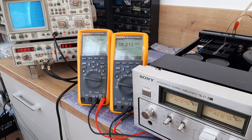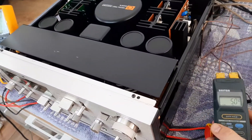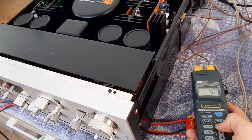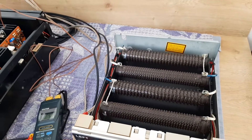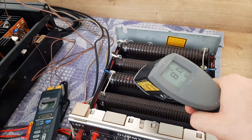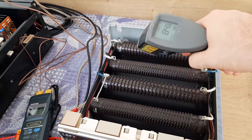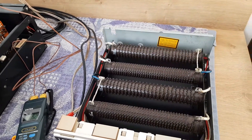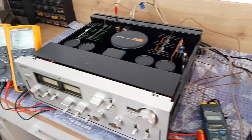Let's check the temperature of the radiators. The left channel shows 50 degrees and the right channel shows 51 degrees — tracking the same, which is perfect. The dummy resistors read 82 to 85 degrees. They are really hot — you cannot keep your hands on them.